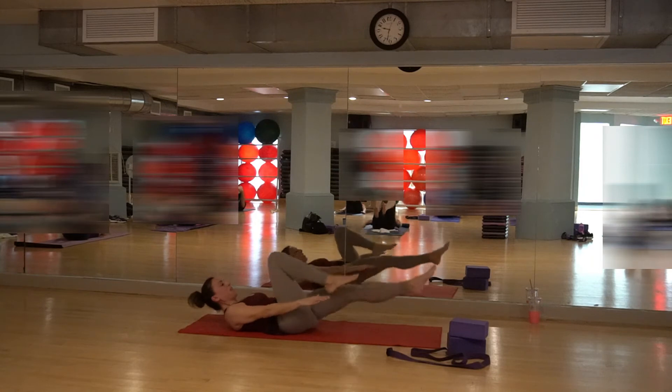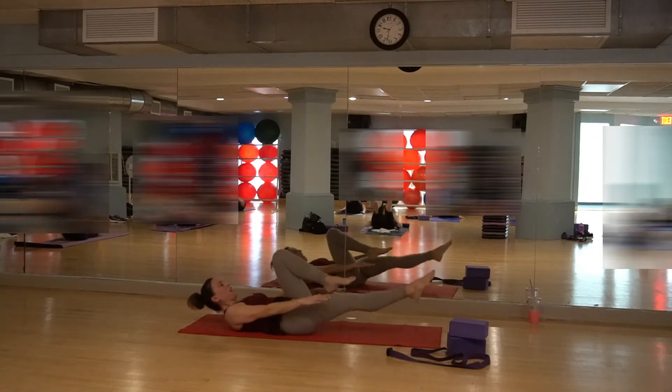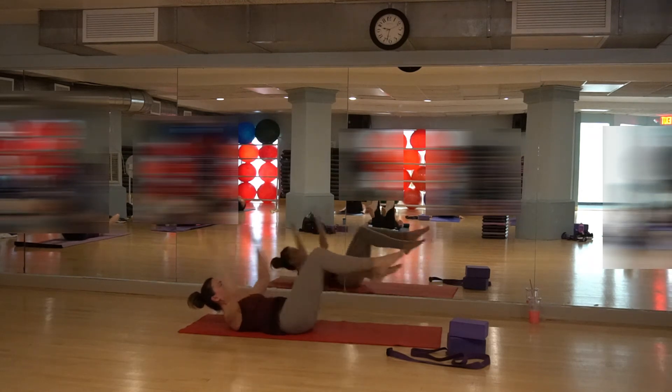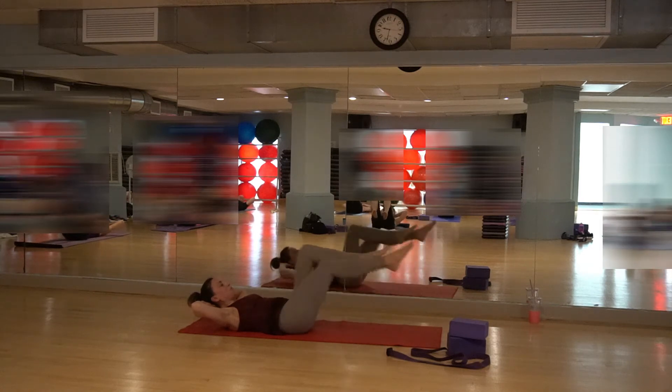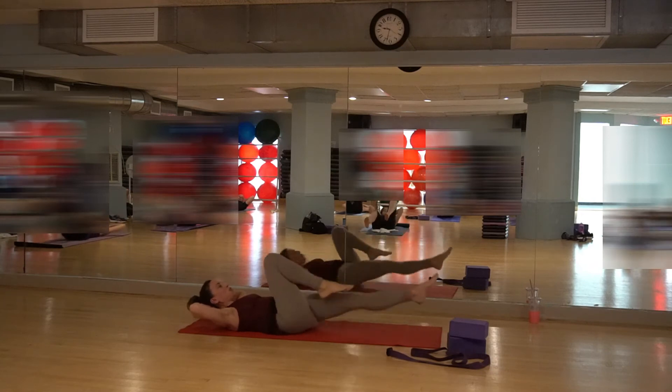Breathing in and breathing out for 8, 7, 6, 5. Just keep that belly moving. 3, 2. Hands behind the head, go another set of 8, 7. Keep squeezing the belly — 6. Ribs are strong. 4, 3, 2, and 1.